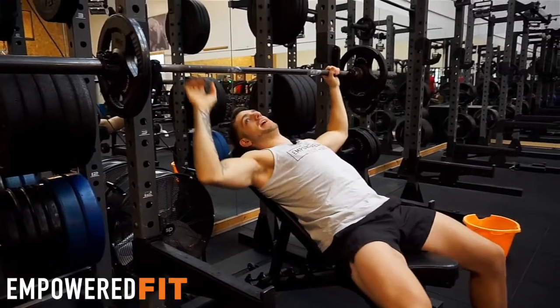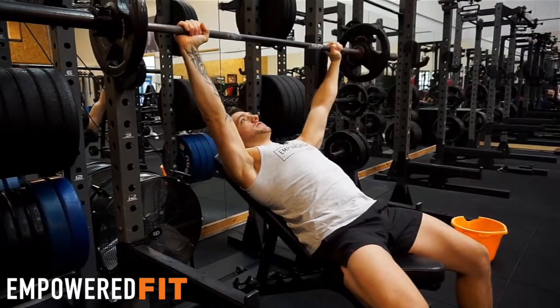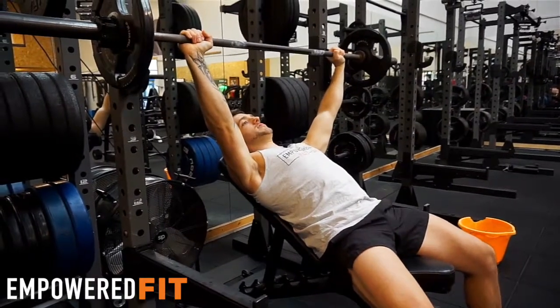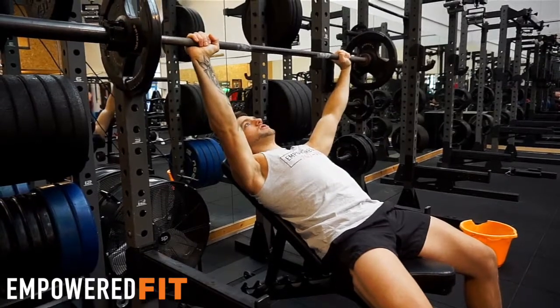If you need help lifting it off, it's a good idea to ask somebody. Pick a weight that's good for you. We want to be shoulders back and down and our core into the bench. We're going to be mainly focusing on our chest muscles here, but of course the front delt and the triceps are all being used as well.